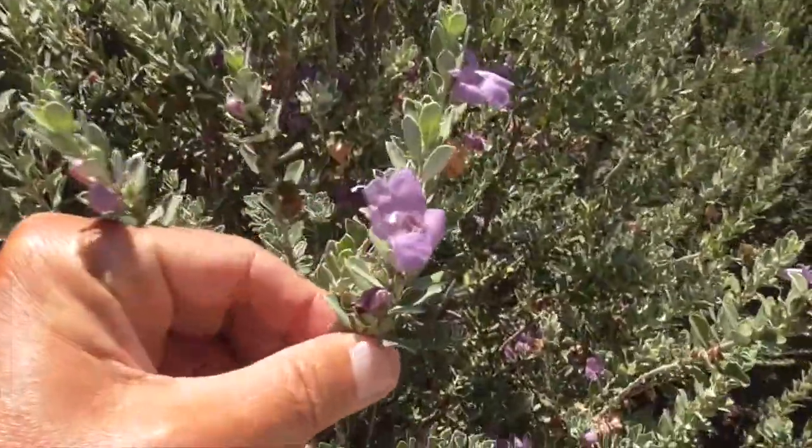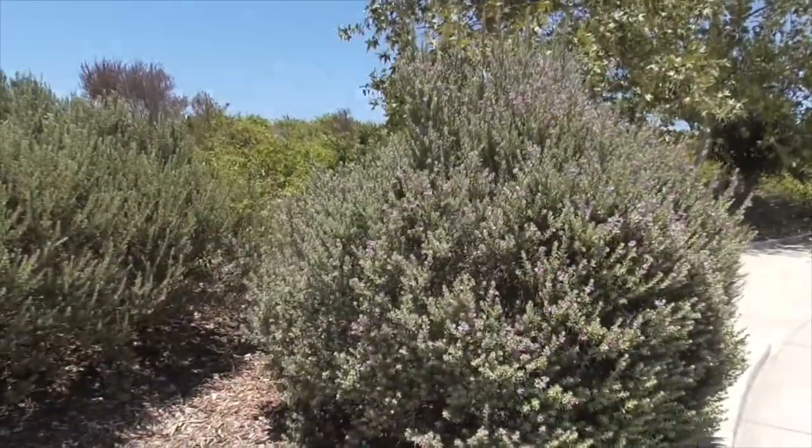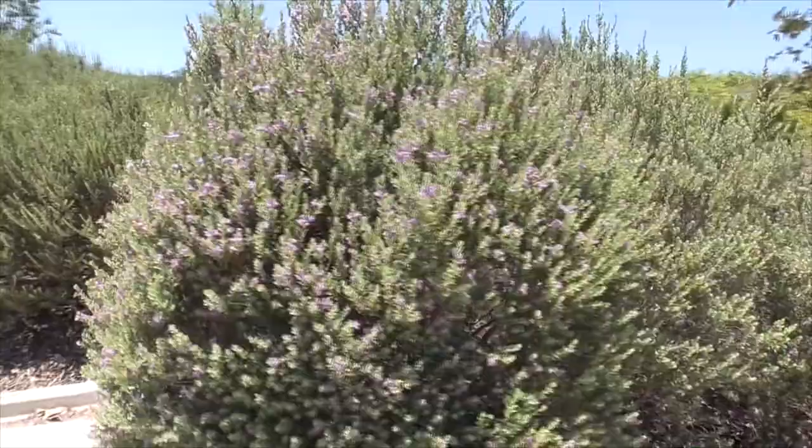Look at these beautiful little flowers here. Gorgeous. And here we have another shrub. He's doing great as well. Those great blooms.